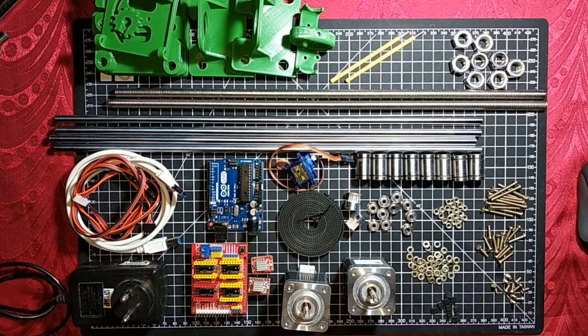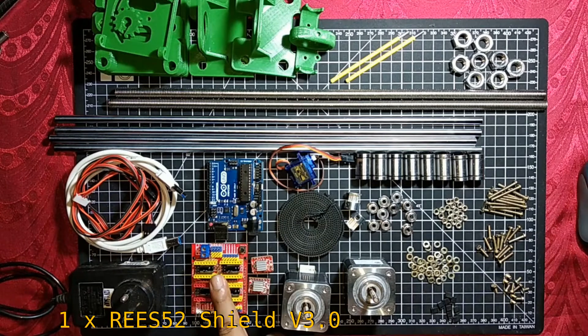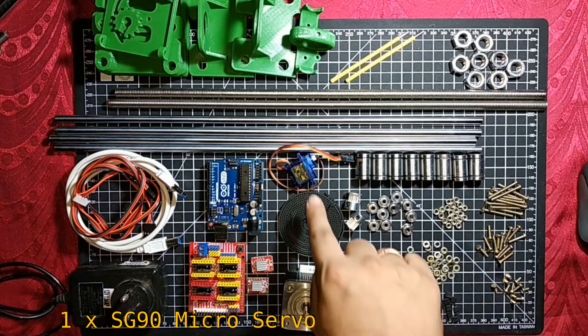These are the components for making it. Most of the components you can get from any online shopping website — I will give the link to buy these components. First of all, I'm using one Arduino Uno R3 board, one RWE S52 CNC CL version 3 board — most CNC plotters and 3D printers use this board. Two A49 double H stepper motor drivers with heat sink, which will control the X-axis and Y-axis stepper motors.